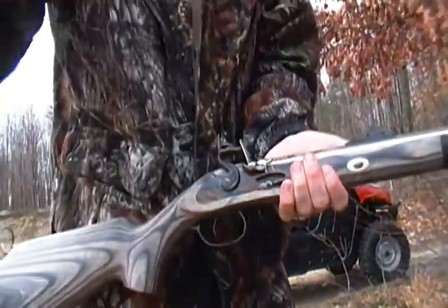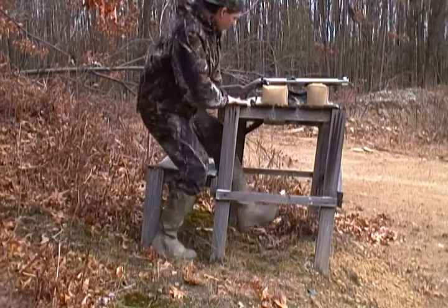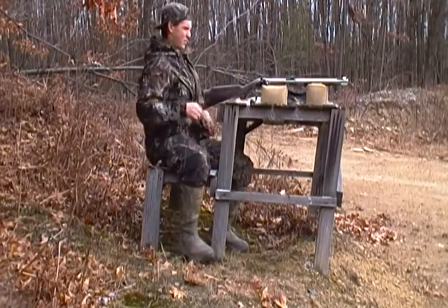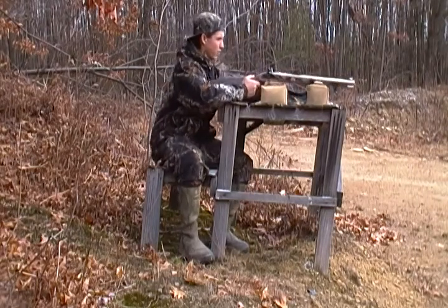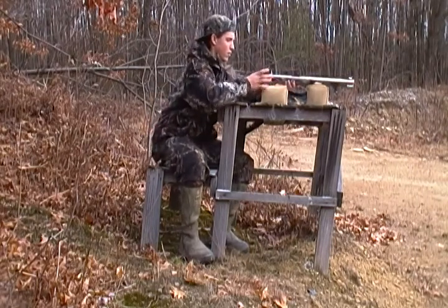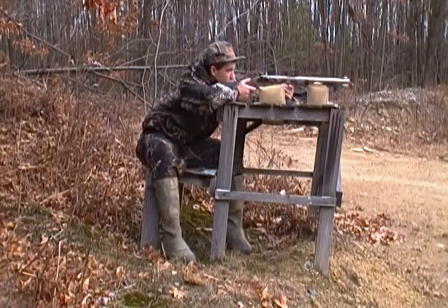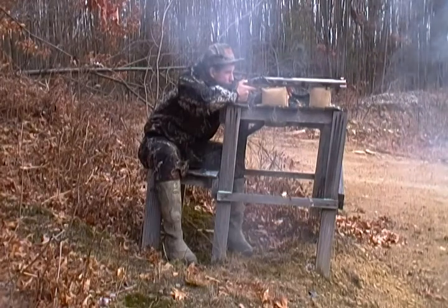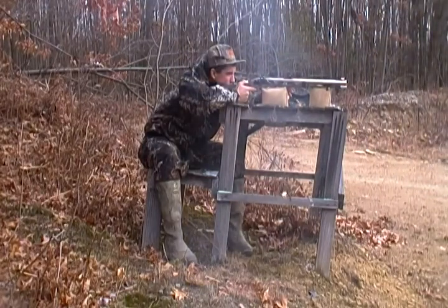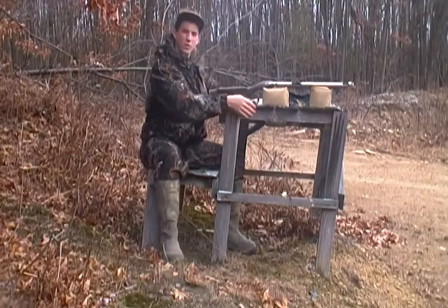Then you just pull the hammer back and you shoot. My target's out there at about 70 yards — pretty much almost to the extent of the effective range of a flintlock like this. See how you pull the hammer back? Put your pan down and shoot. Go check that out.